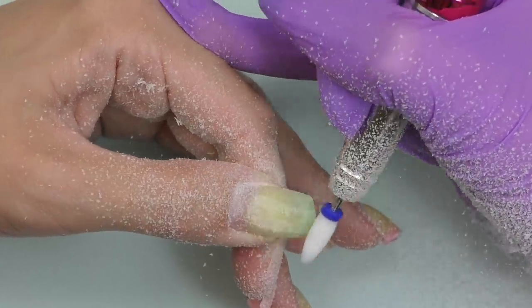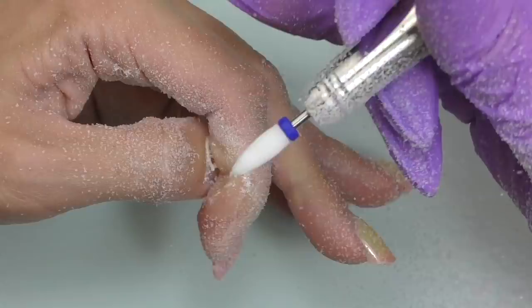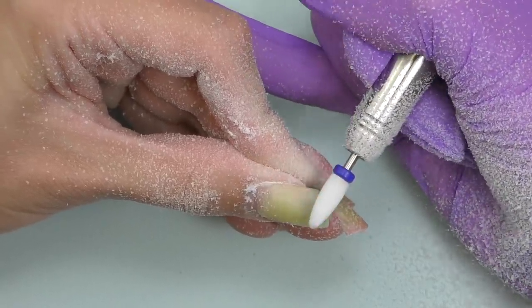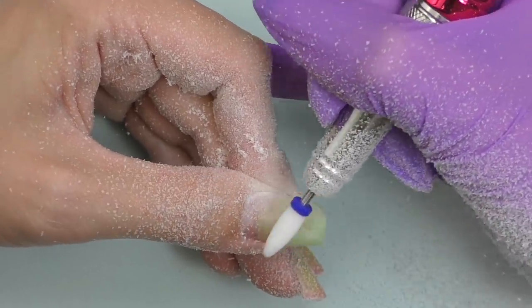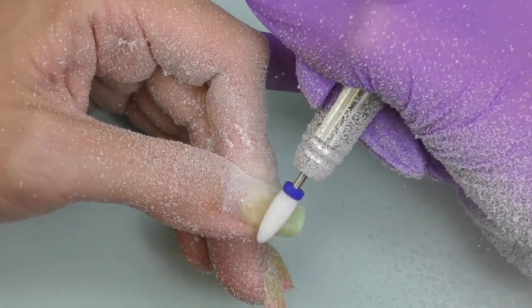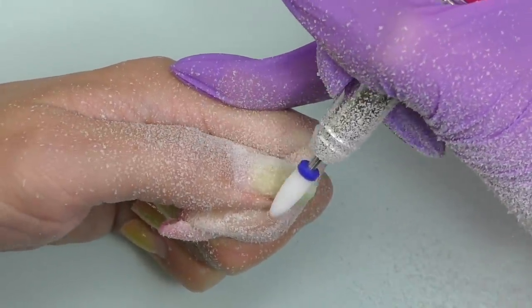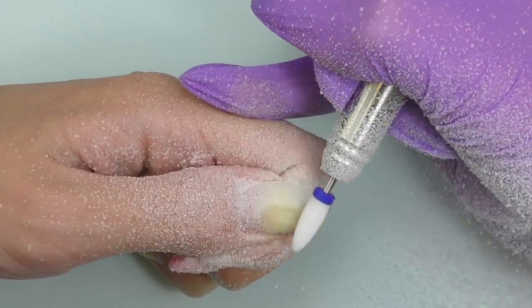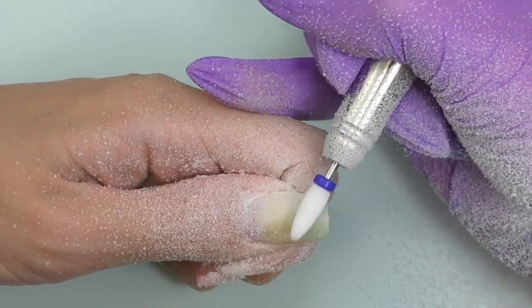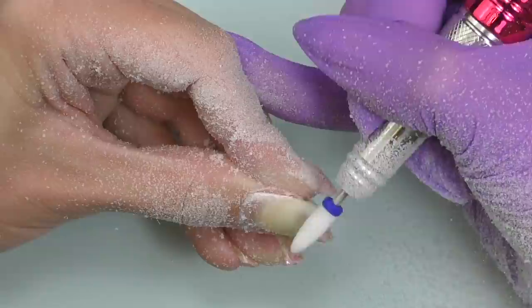Honestly, this ceramic bit is definitely not my favorite for polygel removal. I'm also not using any dust collector so you can see it is pretty dusty. We're going to remove this nail with this bit and then I'll switch to a carbide bit. The battery life is 8 to 10 hours and you only need two hours of charging time.